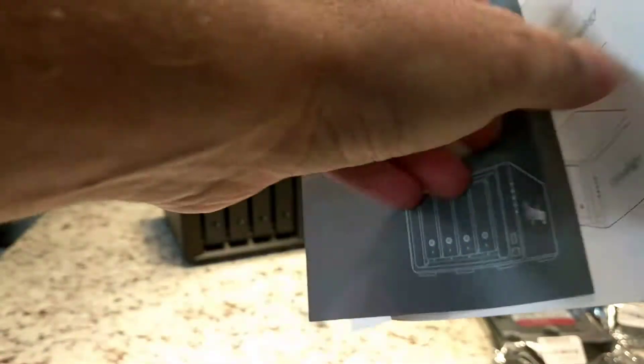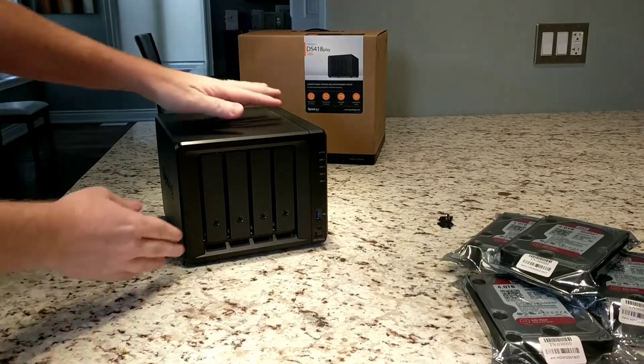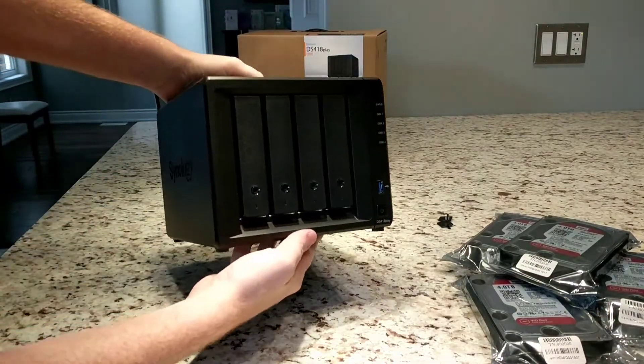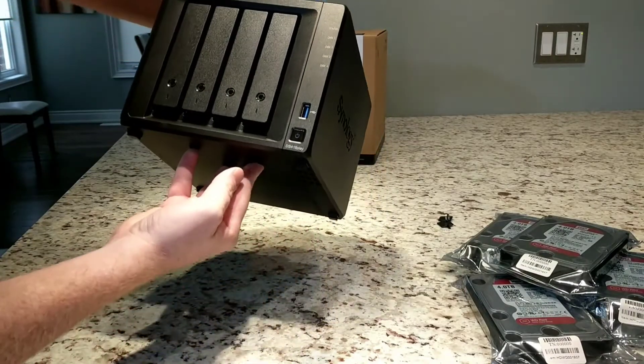Nope, don't have two and a half inch drives. The unit's pretty cool. Looks like it's missing — or it doesn't include the front plate the 416 had.